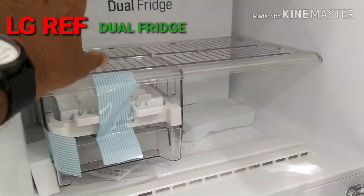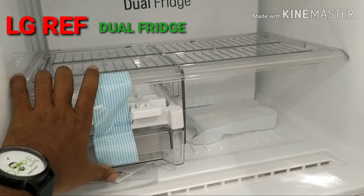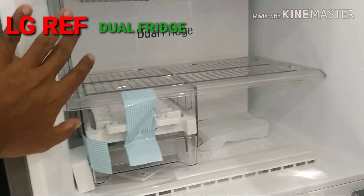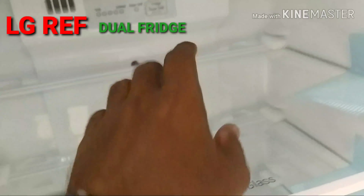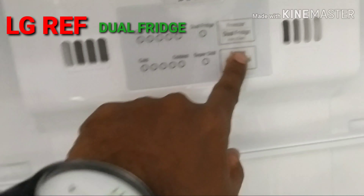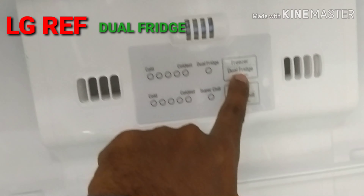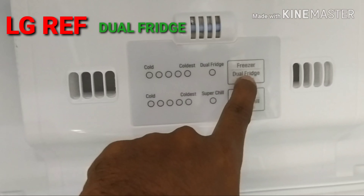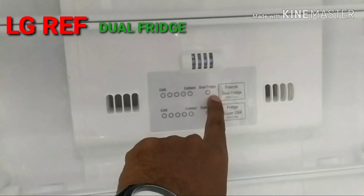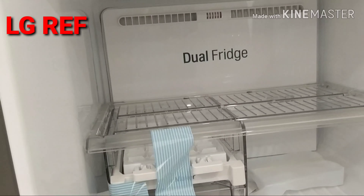In the main section, we have water, ice cubes, and other items. 30% is the freezer section. You can check the LG settings to set the lighting and super chill temperature. There is a dual light blink feature. The temperature button has a dual LED, with separate sections for the freezer, refrigerator, and vegetables.